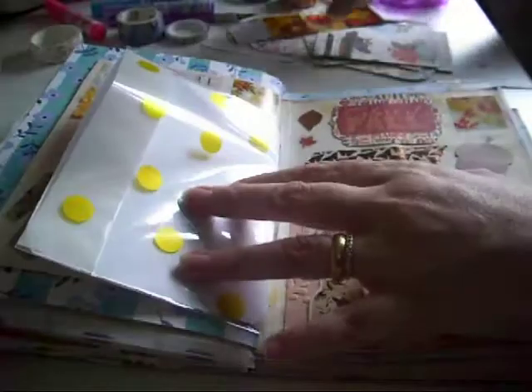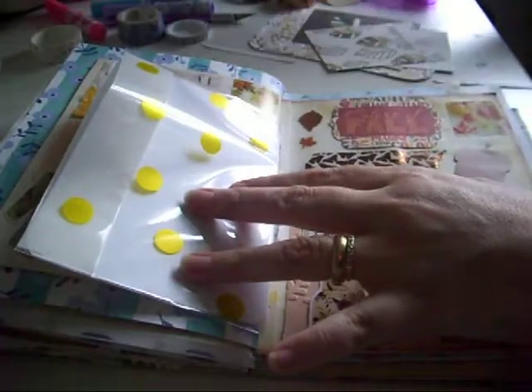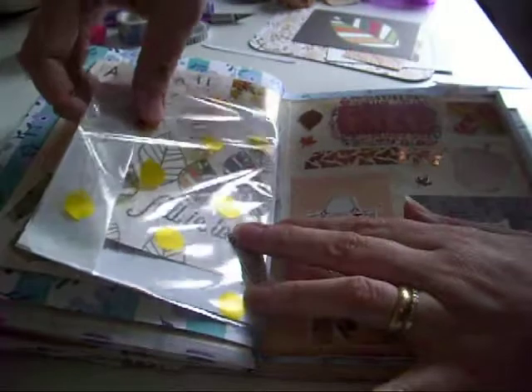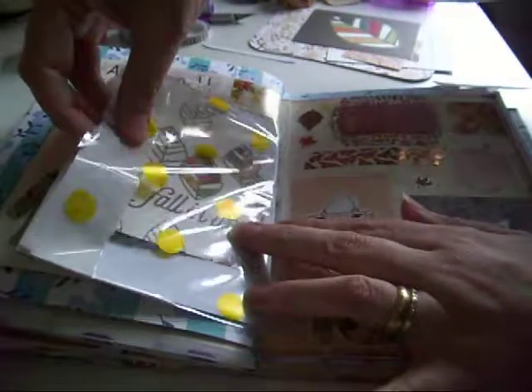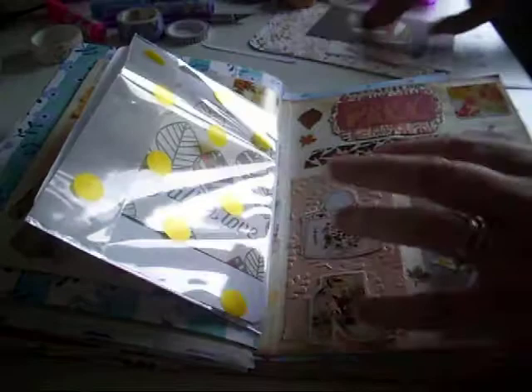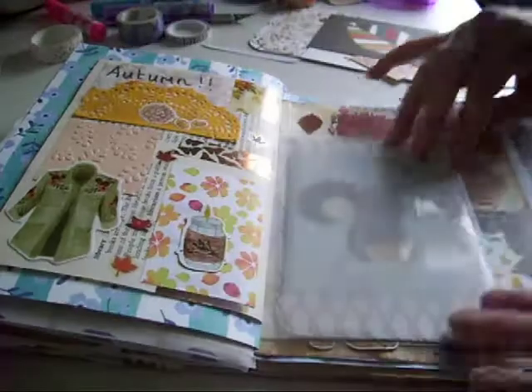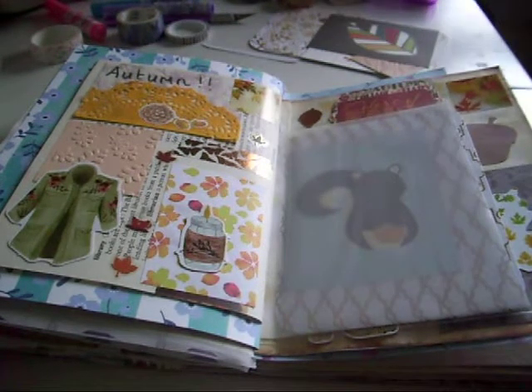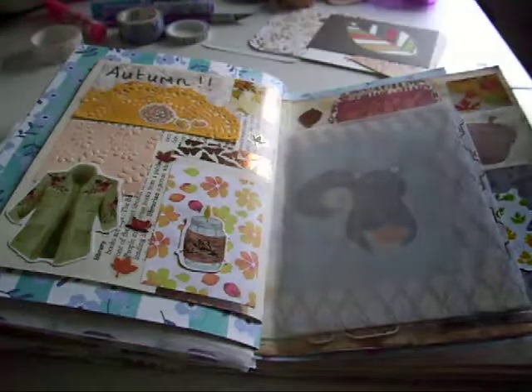I might pop something in there so you can see it through and you won't have to just see my writing when I do my little bit of journaling. But that is it! If you enjoyed this video, I'd really appreciate it if you give it a thumbs up. To consider subscribing would be even better, and I'll see you next time - bye!